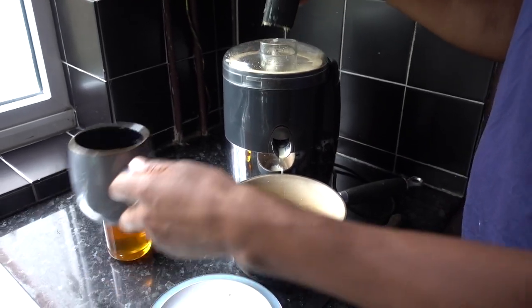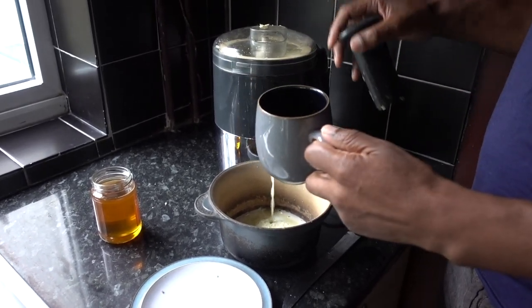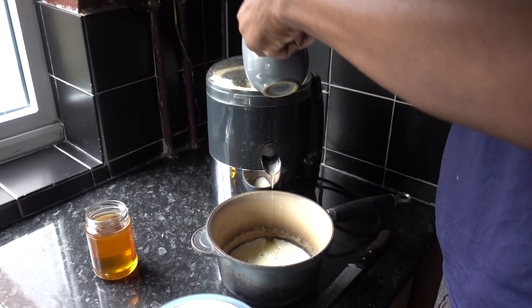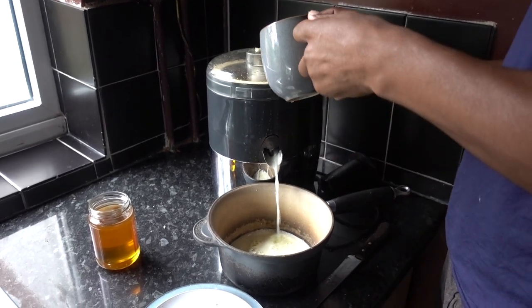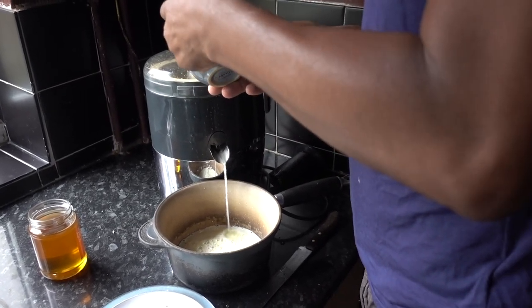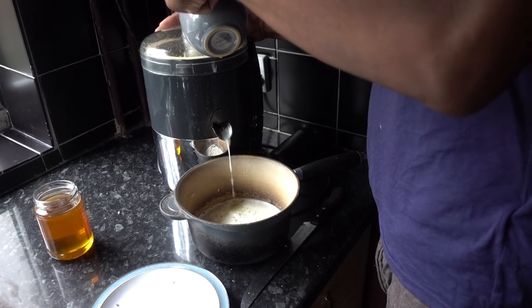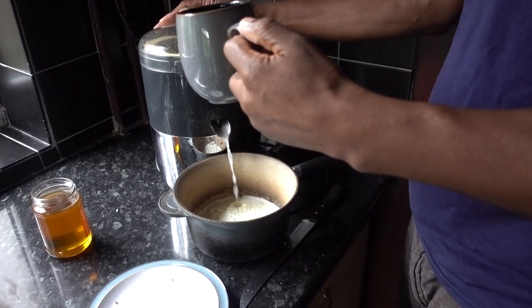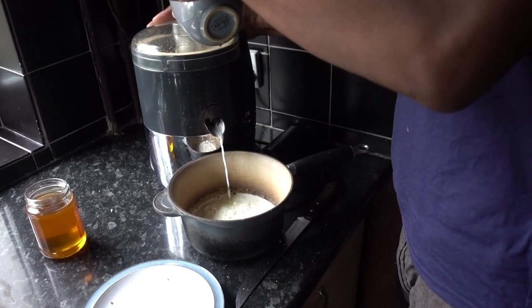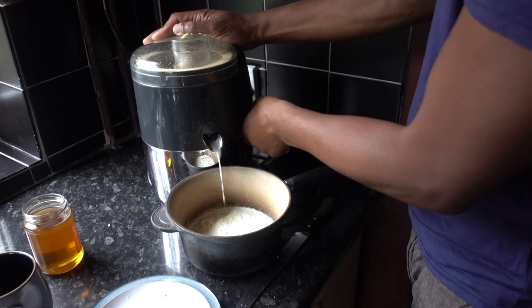What I'm going to do now, I'm going to add one cup of water to flush out the rest of the juices. Just like that. It's as quick as that.